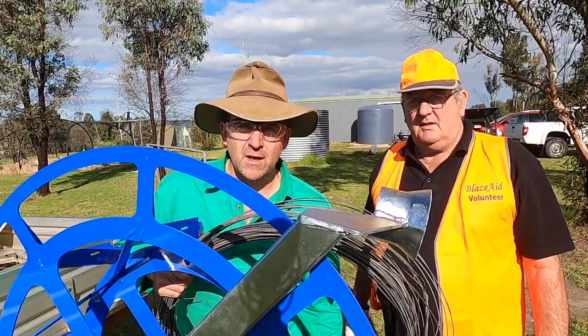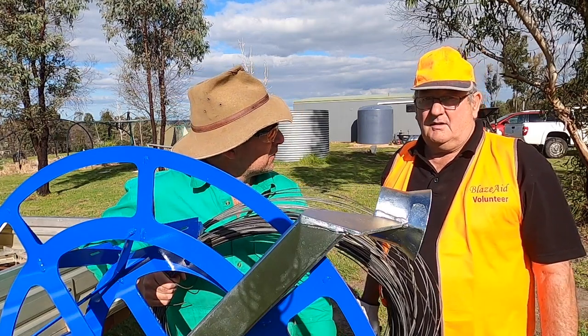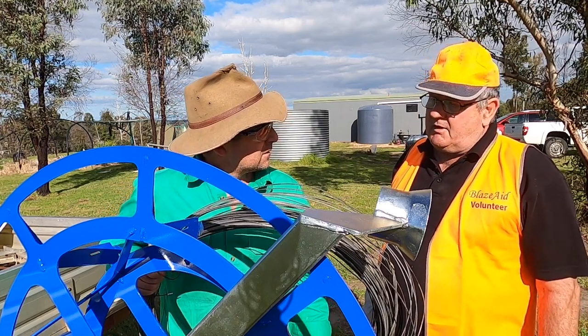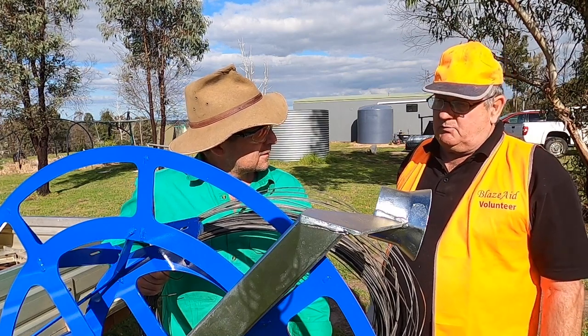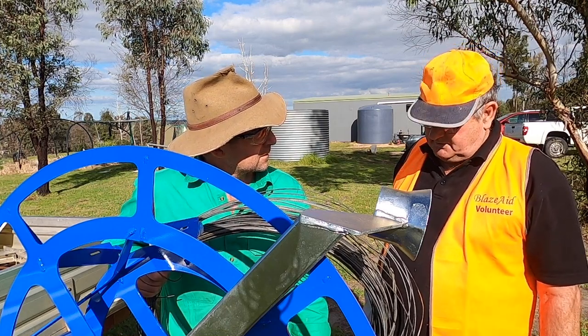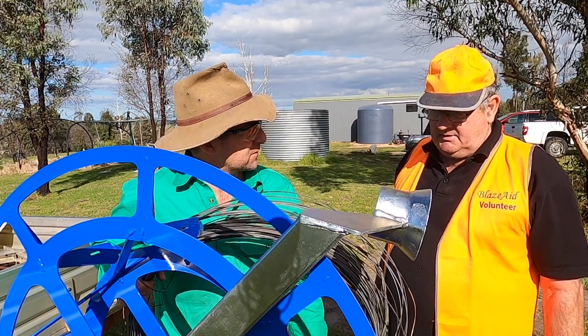One of the reasons why we're playing around with this winder today is we're trialing it for BlazeAid. Phil, you're one of the volunteers and coordinators for BlazeAid? That's right, and we spend a lot of time winding up wire, so if we can use a machine like this to wind up a whole fence in a matter of minutes instead of a whole day, it'd be a great step forward for us. That'll release a lot of volunteer time to do more important things and learn skills. Absolutely.